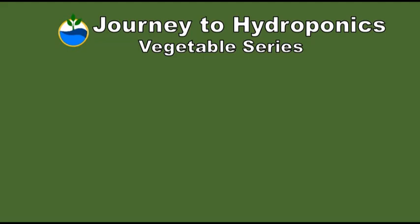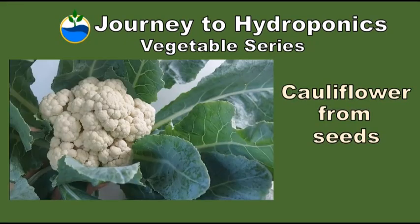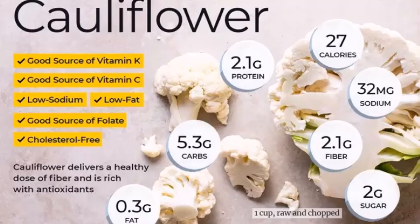Hi, welcome to Journey to Hydroponics. In this journey, we will grow cauliflower from seeds. Cauliflower is high in vitamins C and K and also contains fiber, potassium, and folate.